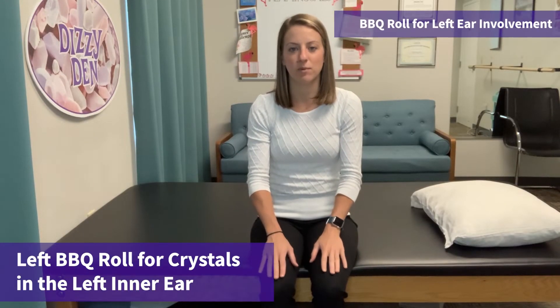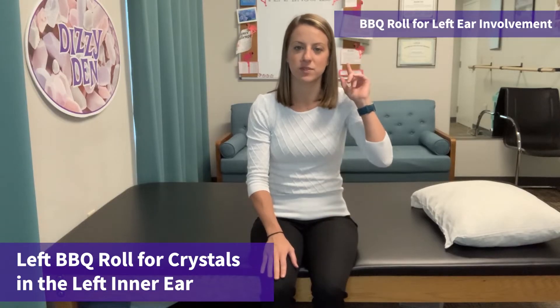So let's get to the maneuver. Sitting on the edge of your bed at home, all you need is a pillow and a nice big surface to roll around on. First I'd like to demonstrate how to perform a left barbecue roll to treat crystals in the left ear.